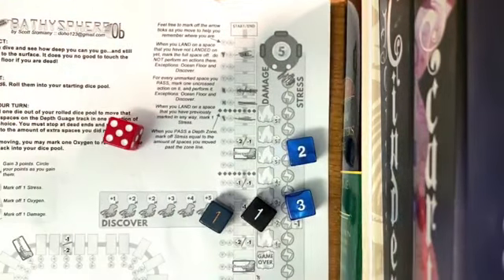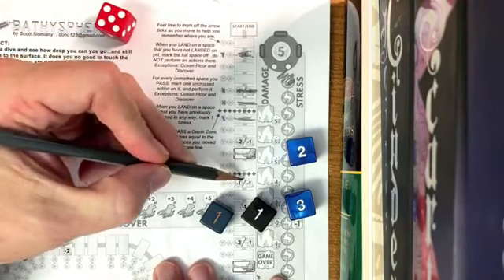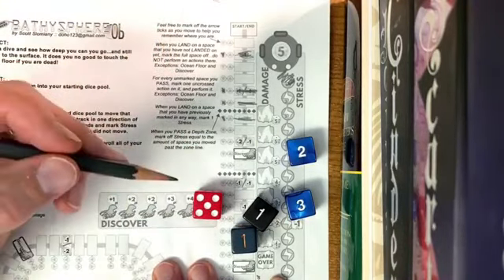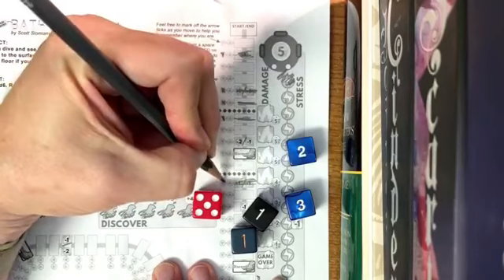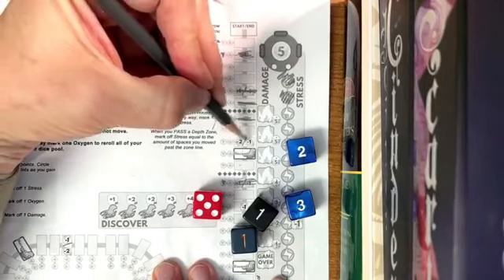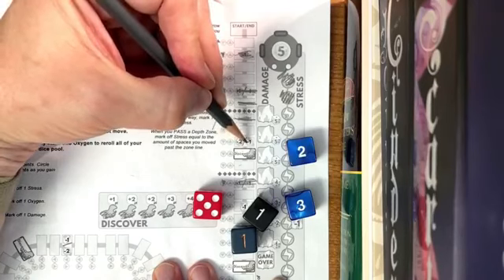I have a five left. At any time I can re-roll my dice but it'll cost me an oxygen. Let's see — one, two, three, four, five — you guys are bringing me good luck! I'm going to choose that five and go one, two, three, four, five, and land right there. I did cross another diamond so I take one more stress. I also passed over this — I can choose damage or oxygen. Since I haven't used oxygen yet, I'll mark that one off.